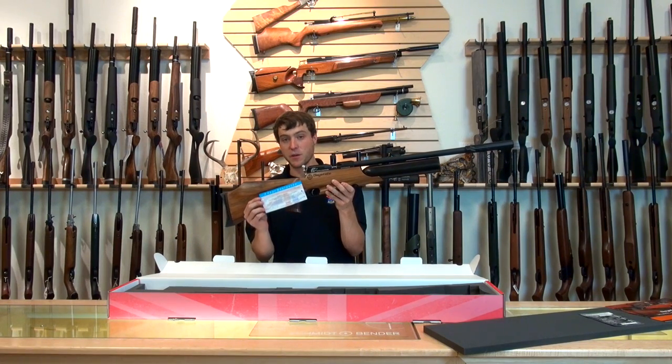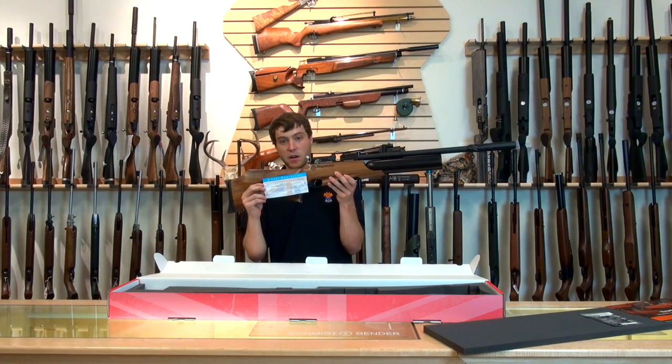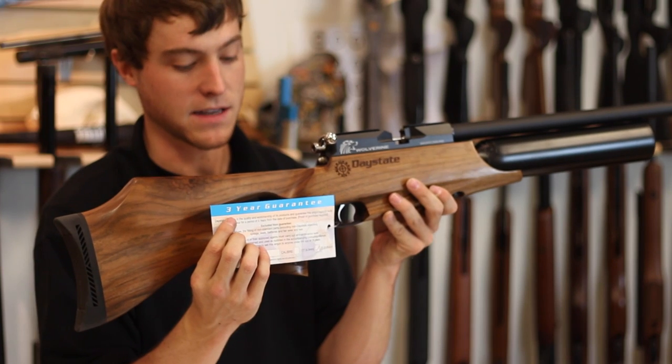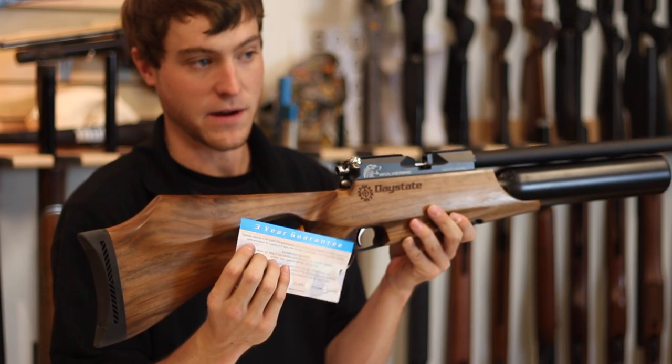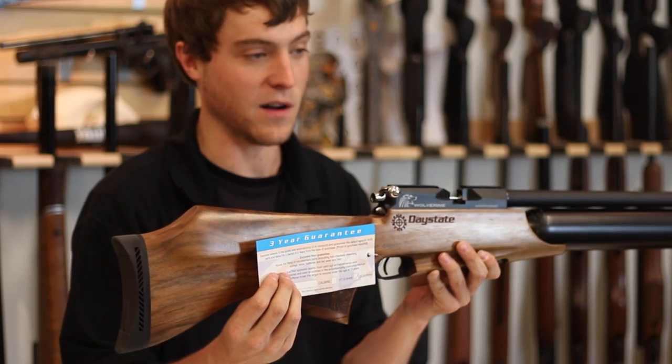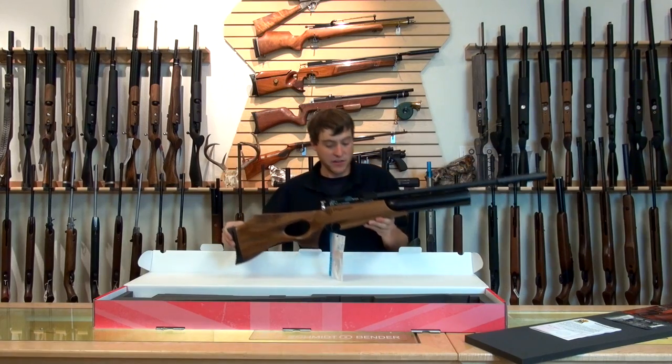Every Daystate does come with a three-year warranty. This is indicated by a card that comes with it that'll have the serial number, the caliber, and then the words 'three-year guarantee' running across the top. We are the warranty center in the United States, so if you ever have any problems within the first three years, just give us a call and we'll get you taken care of.